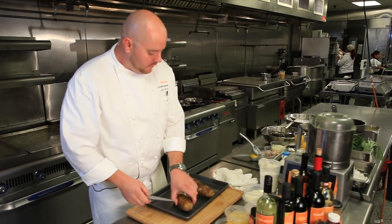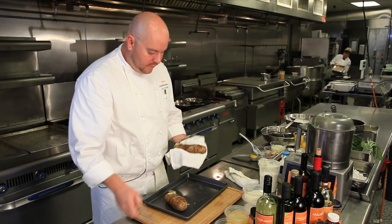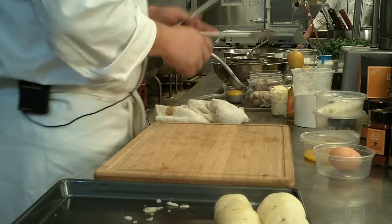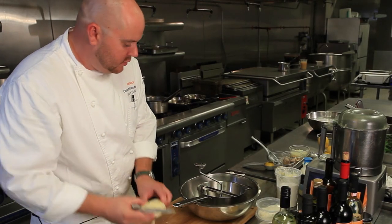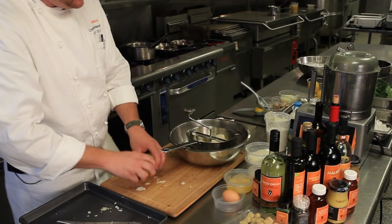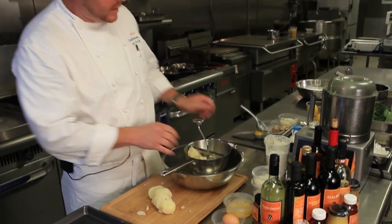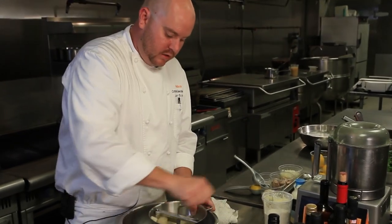We have a couple of potatoes here fresh out of the water. Be very careful — you don't want to burn yourself. You can put your potatoes in a little rag if you want. We're going to peel these; the skin should come off pretty easy. We're going to use what's called a food mill or a ricer — you could use a spaetzle press or anything you might have laying around the house. The key is to not mix the potatoes too much. You don't want to put them in a blender or food processor; you don't want to beat them up too much.